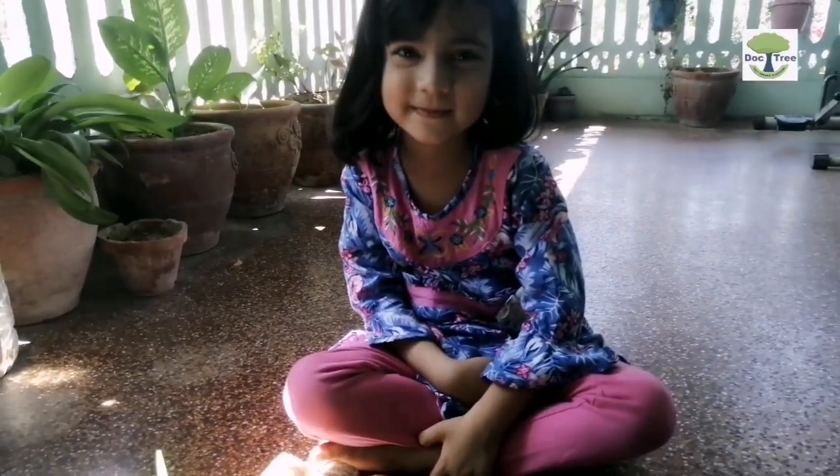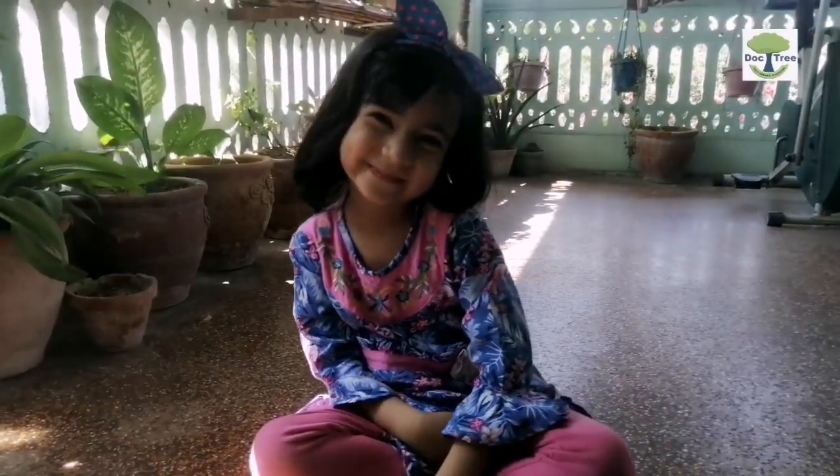Sara, are you happy? Do post your feedback in the comment section. Much love, team Doctree.